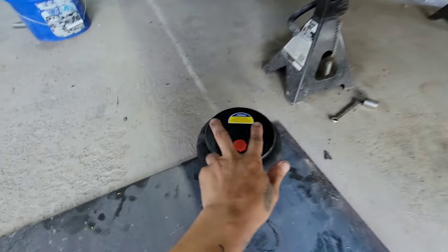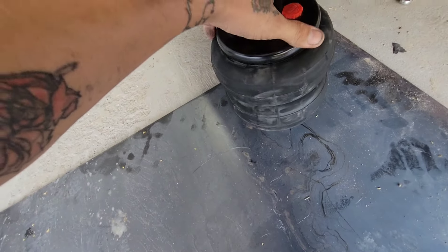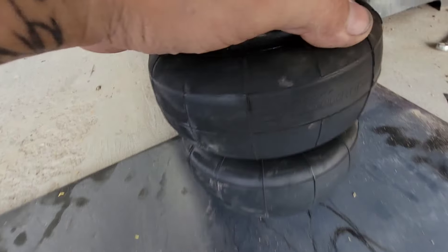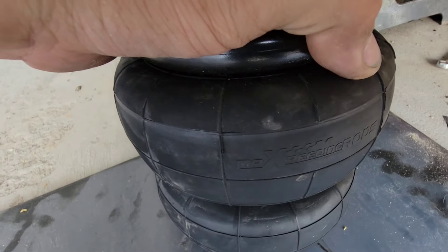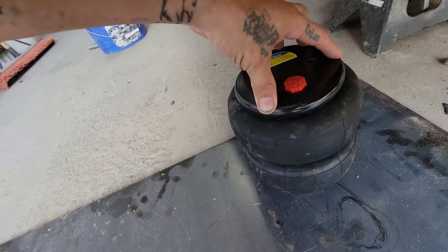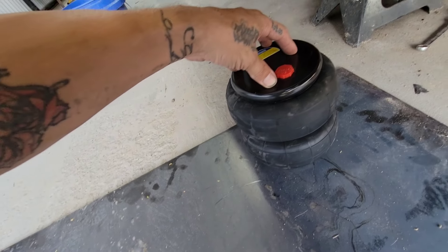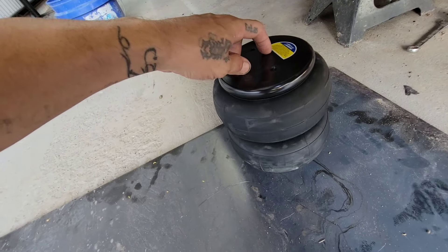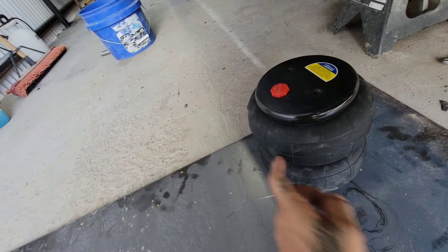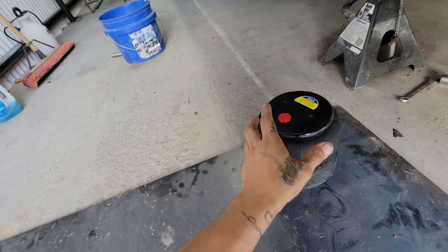I'll drill out some holes for the mounting bolts and the Schrader valve. This is the bag - the one from Max Speeding Rods, it has a little logo on the bag. If you take off the cap and press it so it's fully deflated, it goes down to about two and three-quarter to three inches. And if you measure the width, it's about seven and a half to eight inches. So it fits in there with plenty of space.